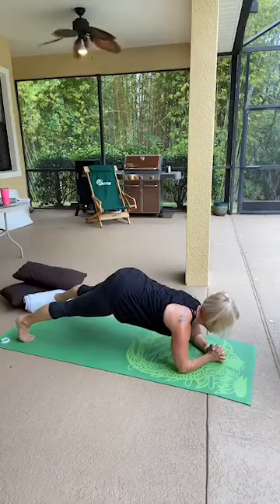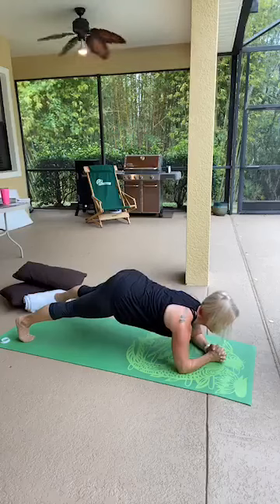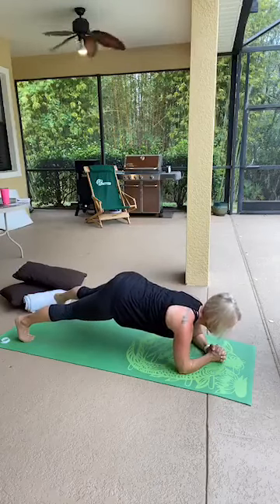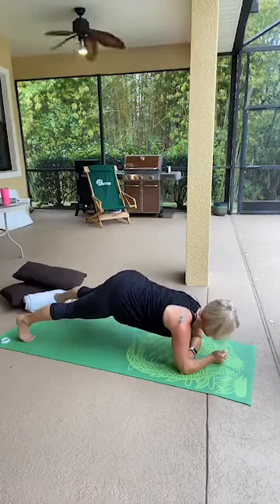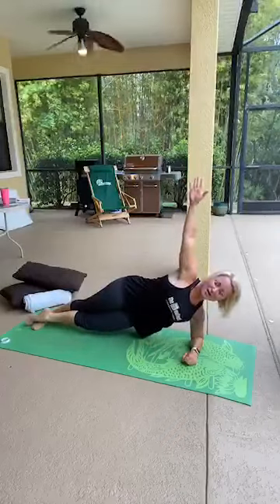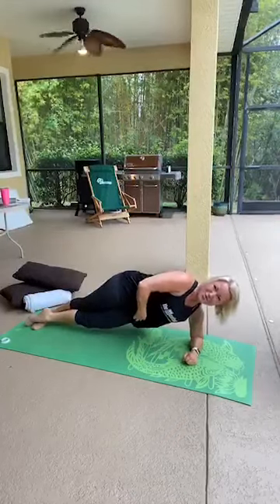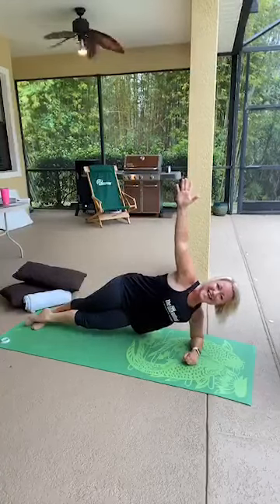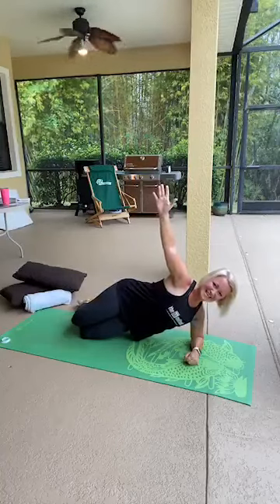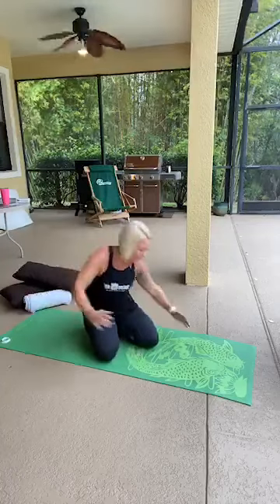Squeeze your seat, pull your navel up, draw your shoulders down, exhale sharply. Now listen carefully — pivot your left forearm so it's underneath you, cross your right foot behind your left, open to the right, and lift your right arm up. Push your top hip forward, pull your belly button back, and breathe. You can always do this on your knees. Drop your shoulders down — stay here for ten more counts: one, two, three, four, five, six, seven, eight, nine. Come back to a regular plank.